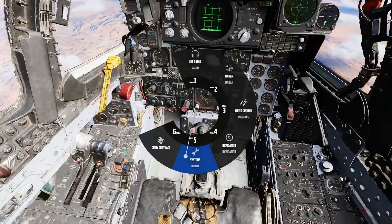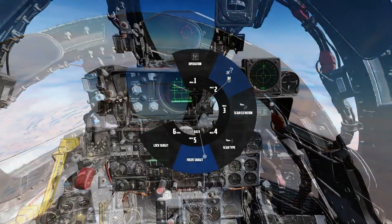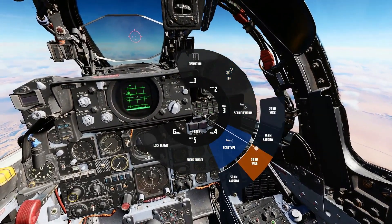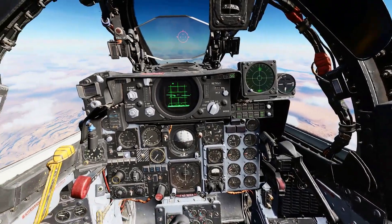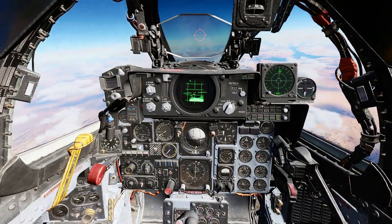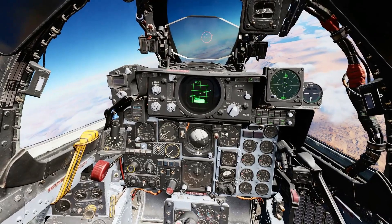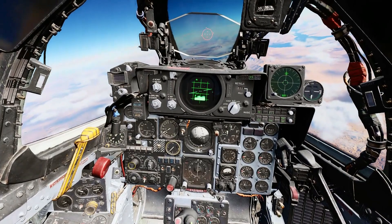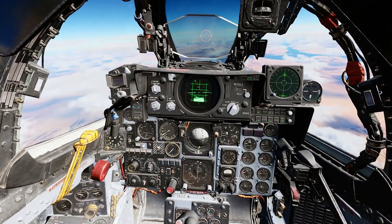Bring up the Jester context menu, go to radar, go to scan type. In this case, I'm going to pick 25 nautical miles narrow. I know there is no way this radar will pick up that MiG-21 outside of 25 nautical miles. Doing this helps Jester focus on the area most likely to catch the MiG-21.